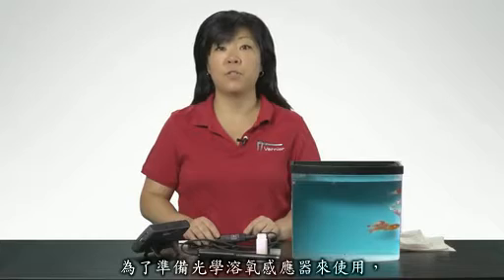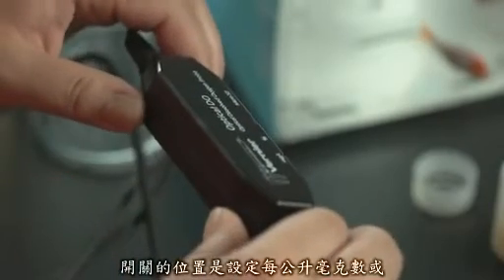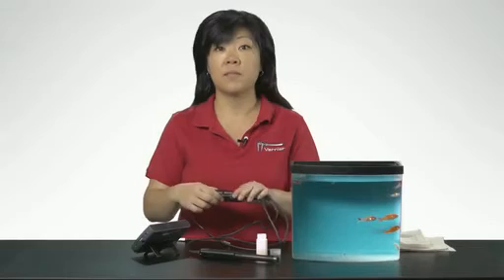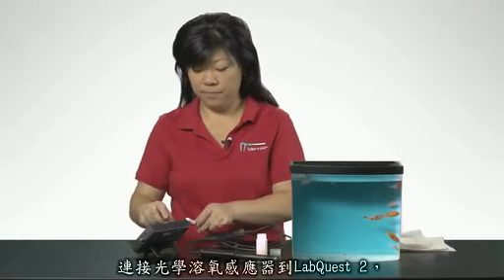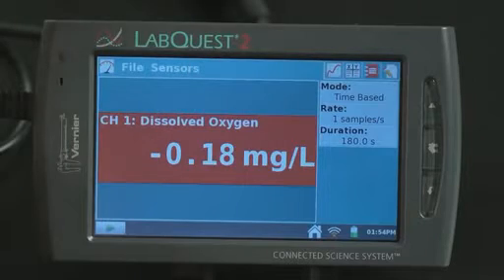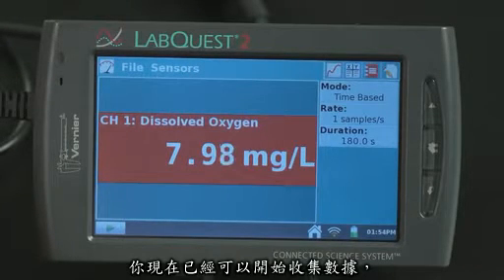To prepare the optical DO probe for use, make sure the storage bottle is removed. Position the switch to either the milligrams per liter or percent saturation setting. Connect the optical DO probe to LabQuest 2. The optical DO probe will auto-ID, and you are now ready to collect data.